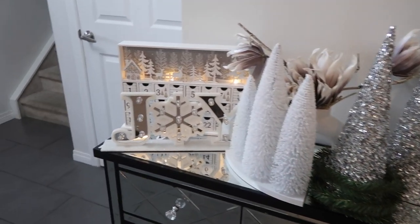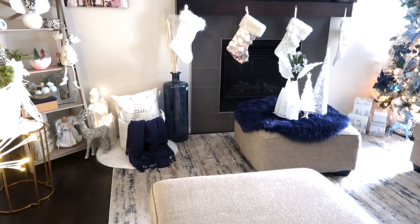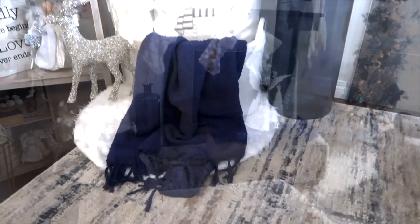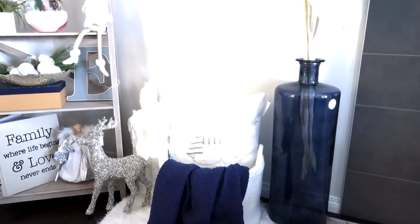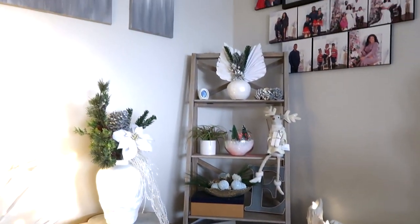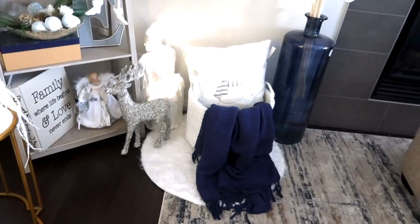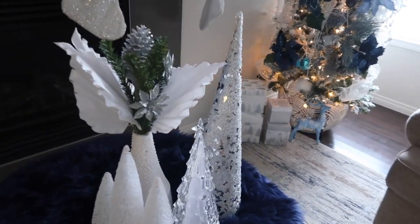That's it for the video! I'd like to know — what is your color theme for Christmas this year? Leave it down in the comments section. Compliments of the season, Merry Christmas! I hope you guys have an amazing holiday. Thank you so much for watching. If you liked this video, please give it a big like, share it with your friends and family, and I'll see you on my next one. Bye!